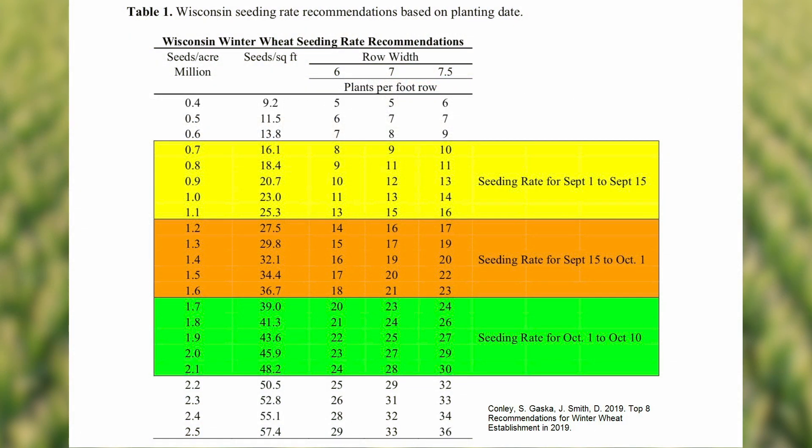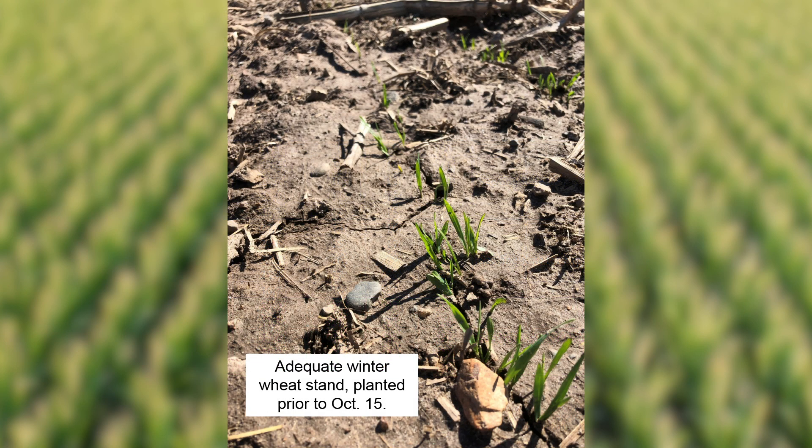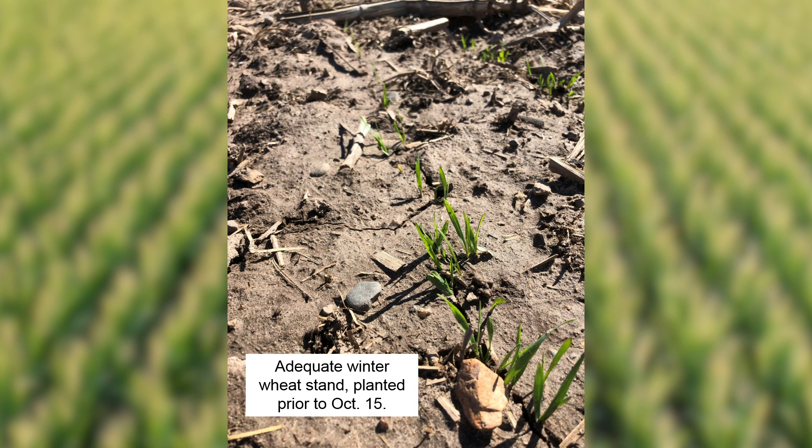We want to shoot for a targeted seeding date in Northeast Wisconsin between September 15th and October 15th. The University of Wisconsin puts out a great table suggesting what seeding rates to use depending on what your planting date is during that year. As we get later in the growing season you'll notice that the seeding rate, or plants per acre that we want to shoot for, increases incrementally. The reason for this is because we have less opportunity for tillering as we get planting later in the growing season.